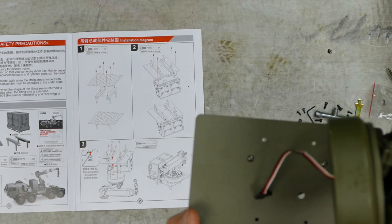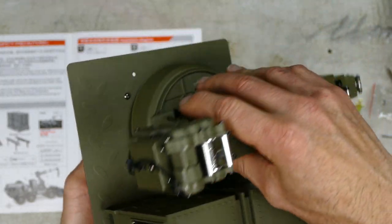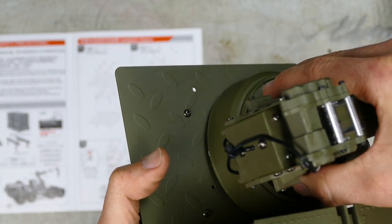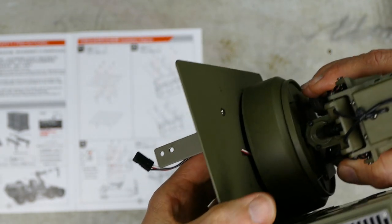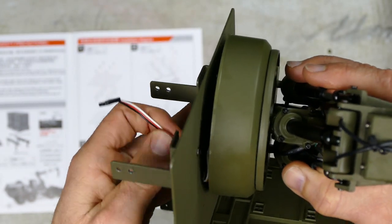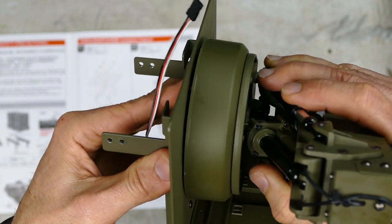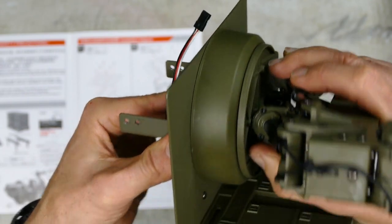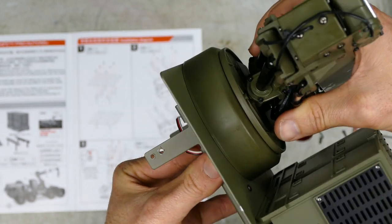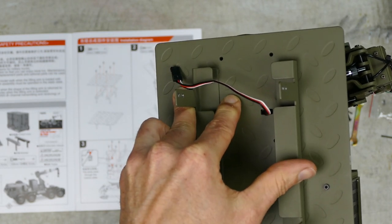Step three: we're going to feed this servo cable or power cable through the base like that, and then attach this main lifting arm. Now, you notice how it can't sit flat when these screws are protruding — on the base, see those two cutouts? They line up with those two screws. So when you screw it down, it sits flush. Line it up just like that — pretty sweet thinking. And you just lock them away with four 8mm screws as well.